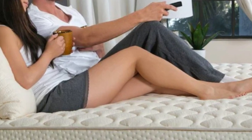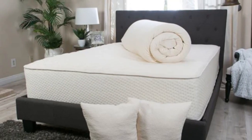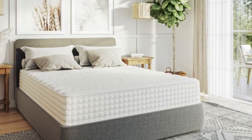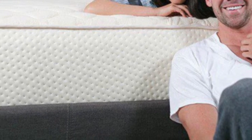Latex for Less ships free to customers living in the contiguous US. Your purchase comes with a 120-night trial to test the mattress. If you decide to keep the Latex for Less Hybrid Latex Mattress, it is backed by a 20-year warranty against structural defects.